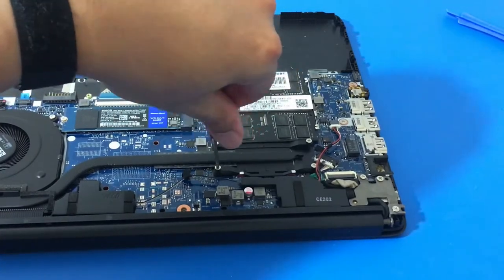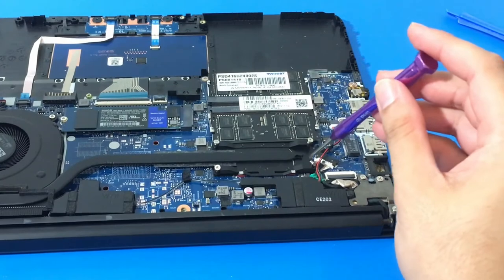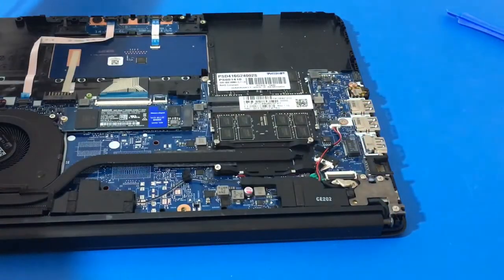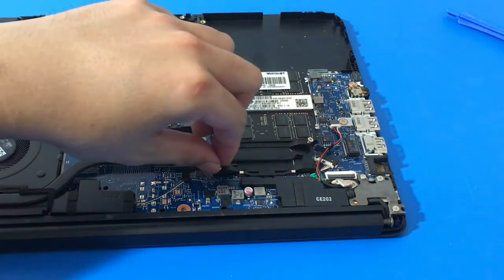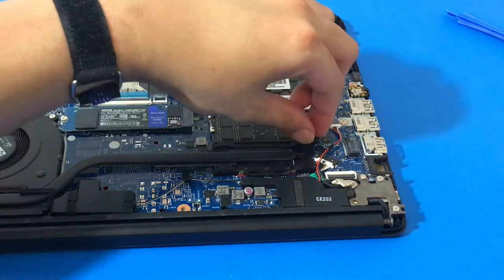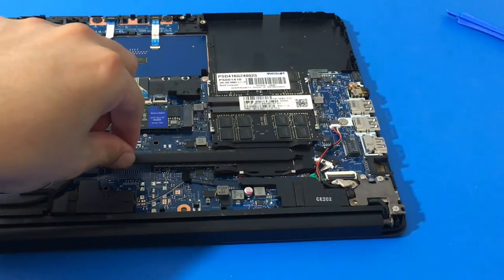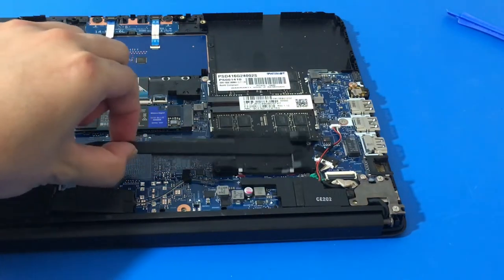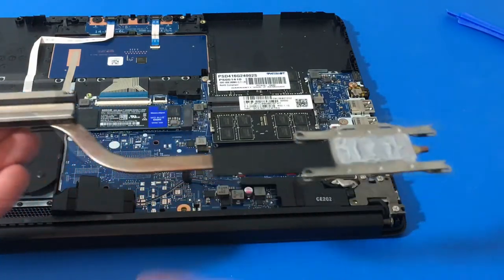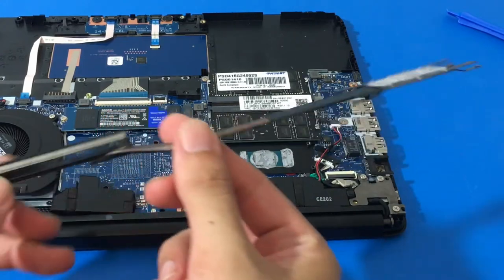I know people have been curious about the CPU on this laptop, so let's take a look. Remove this last screw and now we can remove the heatsink. Here's what the factory thermal paste looks like — easy peasy, nothing too fancy.